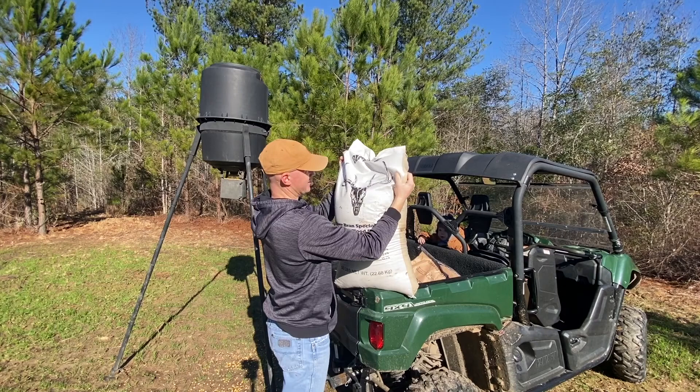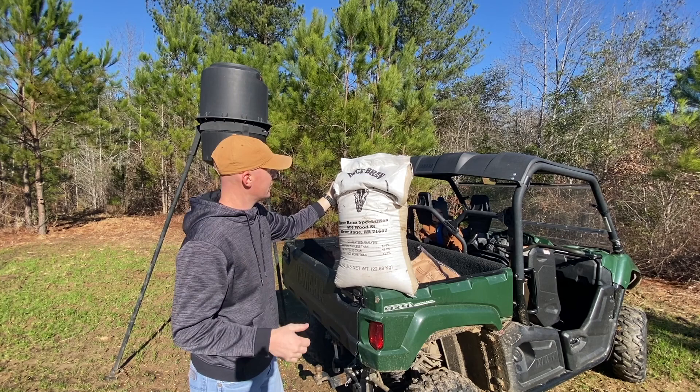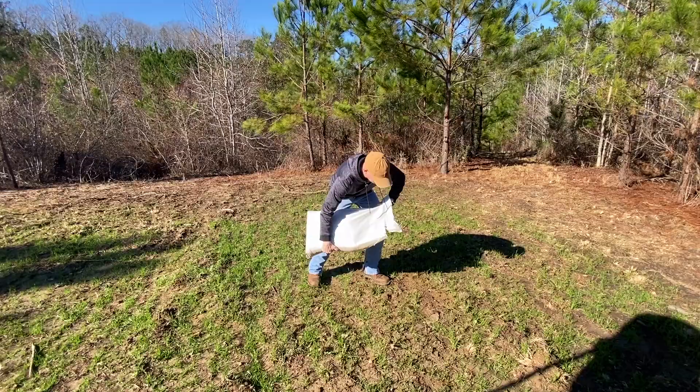Here's that rice bran. What I've been told is you just pour a little bit out on the ground, so we're just gonna pour a little spot on the ground, probably over here closer to the deer camera so we can get some pictures.